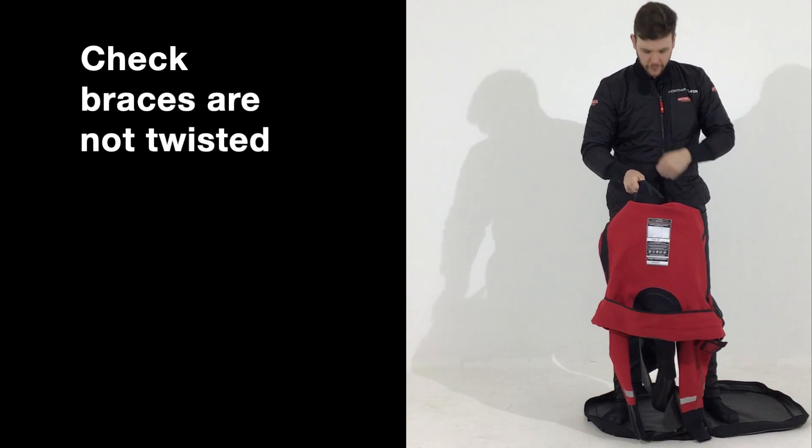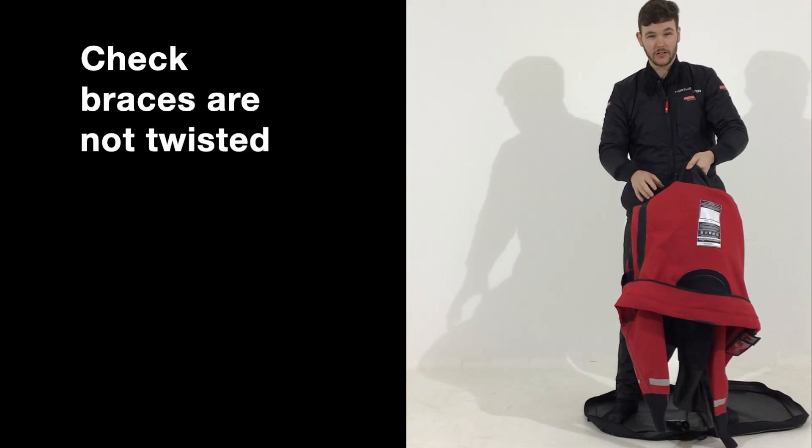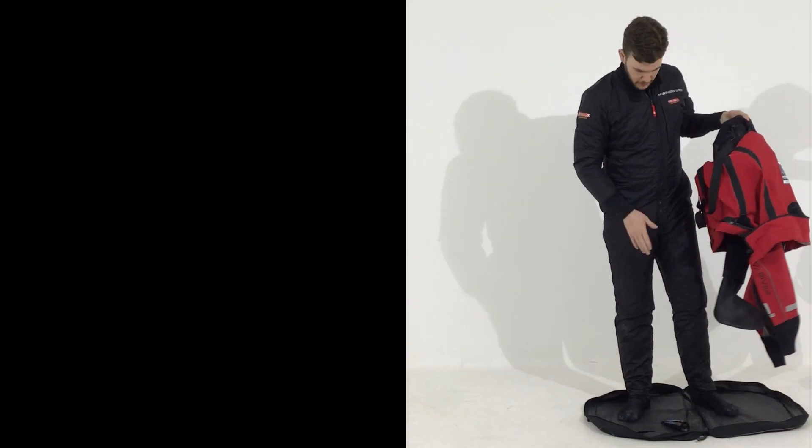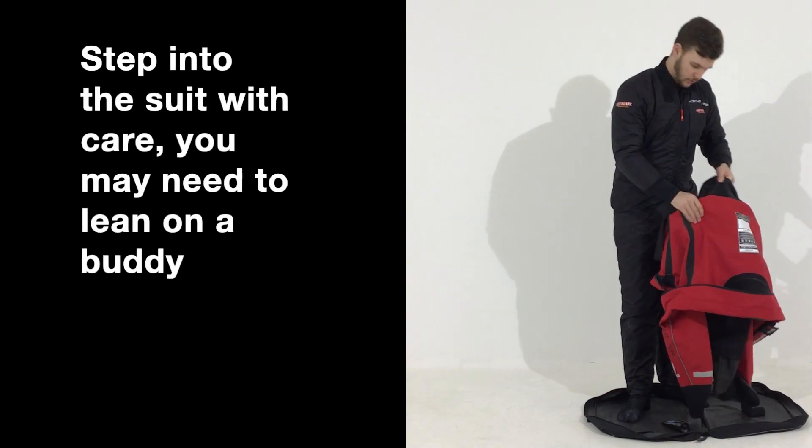One thing you need to watch out for is the braces on the suit. You need to make sure that they are to the back so you can step in. And the most important part is to make sure you sit on the dry suit mat, otherwise you will damage the latex socks.